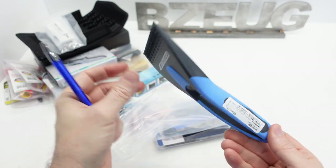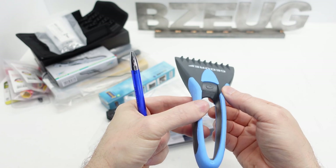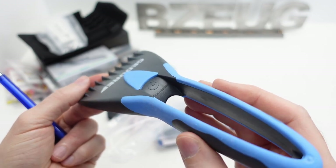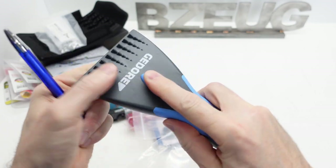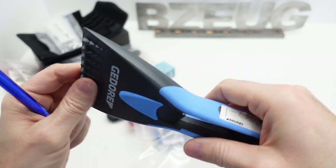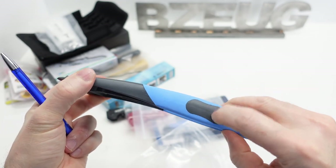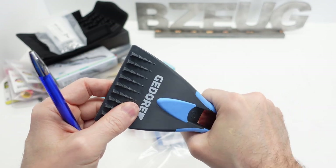I'm just curious where this thing is made - will they even admit it? Oh wow, I was sure it was going to say made in China, but it says made in Germany. So this is a rubberized overmold right here - it's grippy. So is this light blue part. And then this is the same plastic through the mold. Interesting.